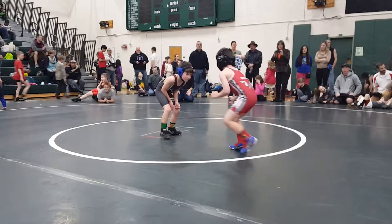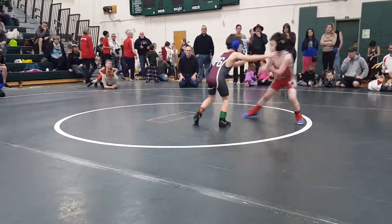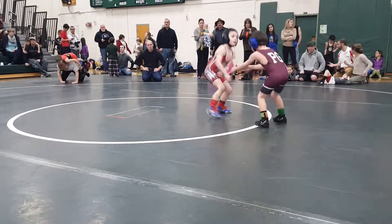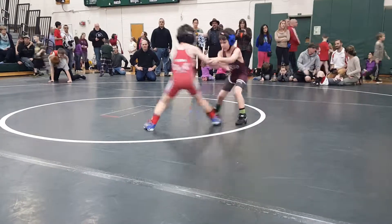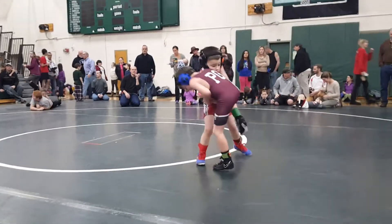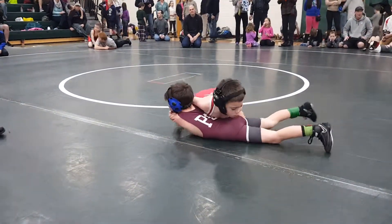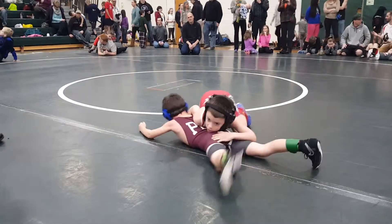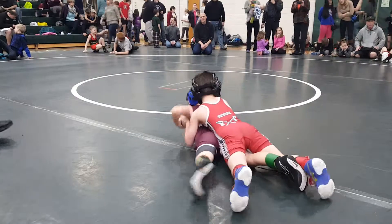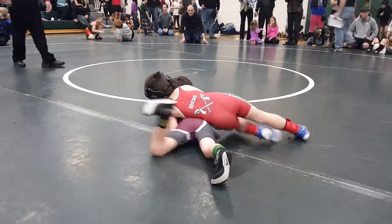Break his leg. Grab that leg. There you go — don't be afraid of grabbing. Pick him up. Push into him. Scoop the head. Put your head in the side. Run the half. Keep your wrist on. Put the half in, Jackson.